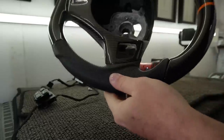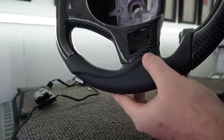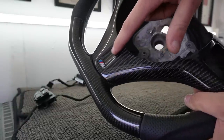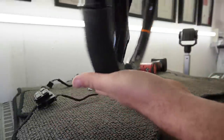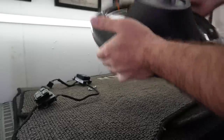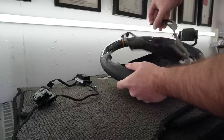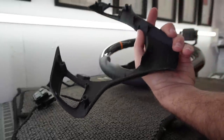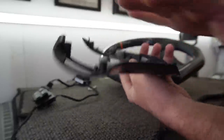Out with the old and in with the new. Check out the details in this wheel — perfect leather on the sides, look at the creasing, flat bottom at the bottom, this is the M3 trim with the indentation, redone in carbon fiber, looking absolutely beautiful, with a gorgeous orange stripe up top. On the back we also have grooves for your fingers. Pro tip: never use power tools to screw the buttons back in — you're screwing into plastic and you'll easily strip it. Use a hand tool.